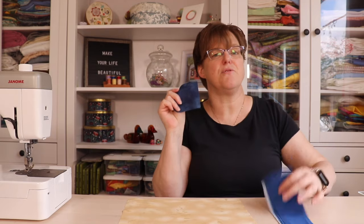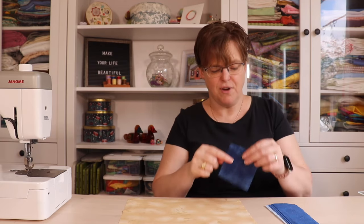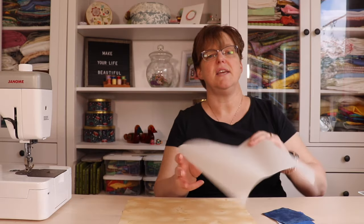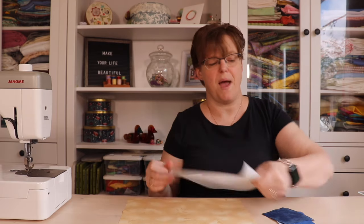You're going to need a three and a half inch square of contrasting fabric, and that's going to be the base of the fan. And besides that, you're going to need a 10 and a half inch square of paper-backed fusible web.